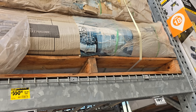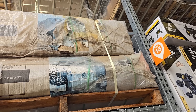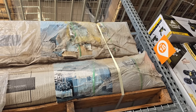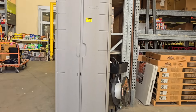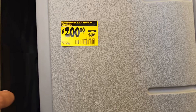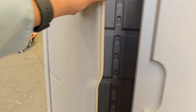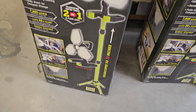Check this out — a 7x7 easy-assemble storage shed for $550, down from $999. That's nearly 50% off. The box looks a little faded but the stuff inside should be fine. Then there's a vertical 2x2 storage unit for $200 down from $360, though that one seems expensive for the size compared to the other one.